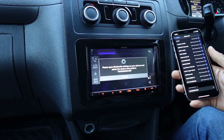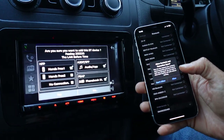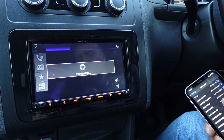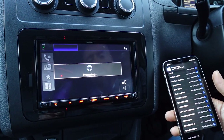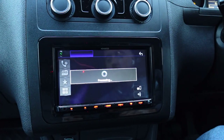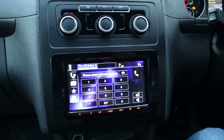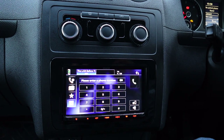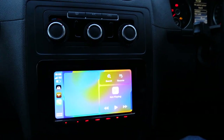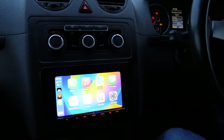I'm going to search for it — there you go, straight down the bottom, it's found it. I'll hit pair, hit allow, and hit yes on here. It will come up with wireless CarPlay — go to 'Use CarPlay' and hit yes on here. Wait a few seconds and there you go — Apple CarPlay all connected up.